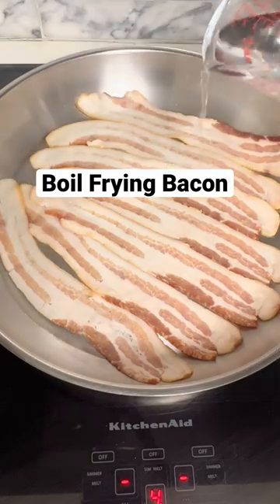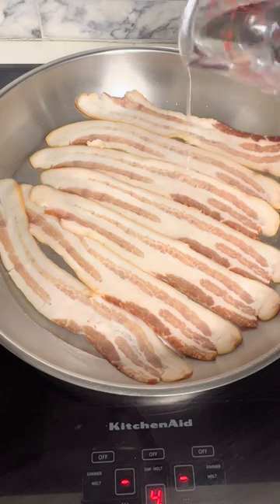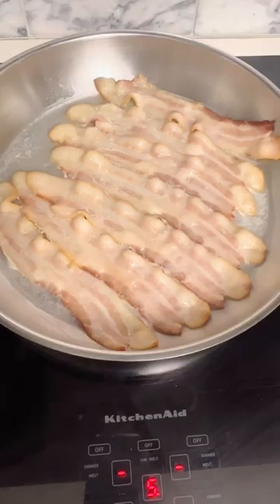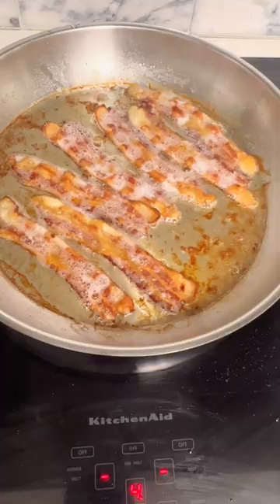I'm boil frying some bacon in the skillet on the stove with some water. I don't like a bunch of grease splattering everywhere when I make bacon on the stove, and adding water cuts that out. The bacon fat will render down in the water and the bacon will be flatter and not as curled up as you would normally see without it.